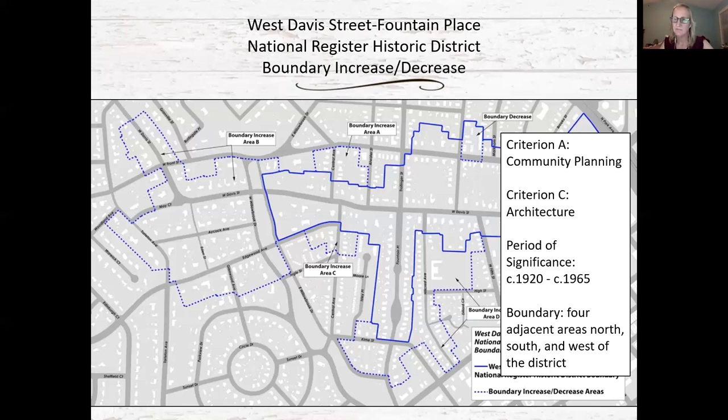Responding to Richard Knapp's question about whether adding Williams to the historic registry would affect the ability to maintain and remodel for efficiency: the National Register doesn't have any regulatory component unless the property is receiving state or federal funding or permits. As long as there are no federal funds being used to update the building, there is no impact on what can be done. For projects using state and federal funding, an environmental review would be conducted to try to mitigate impacts, but it would not stop any projects from happening.